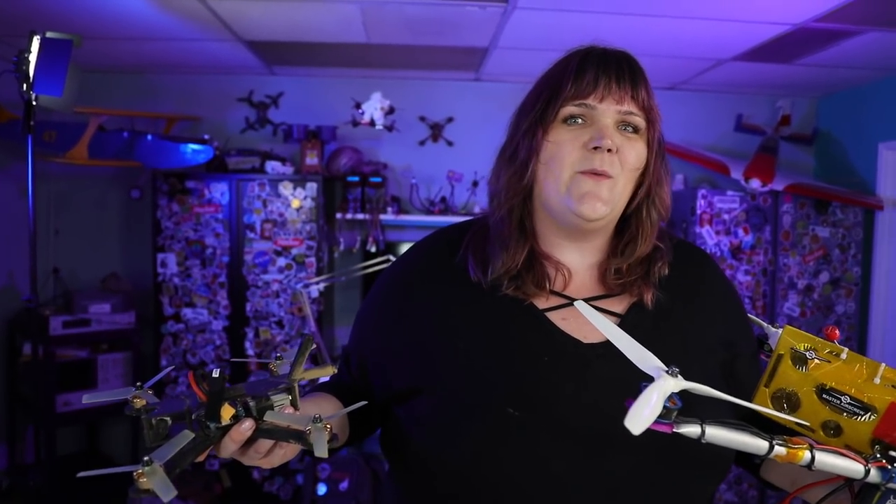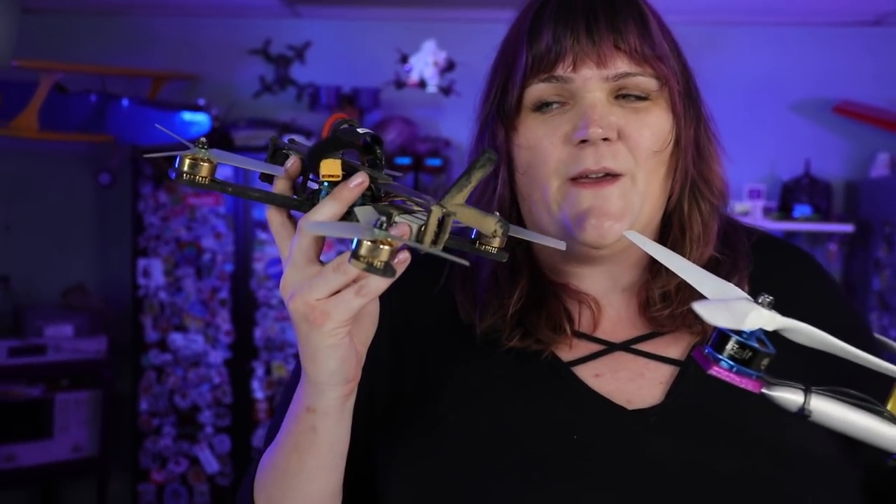Hey everybody, I'm Zoe FTV and welcome to a very special episode of Rotorite. Today we're here at the OutKast Drone Works Lab at HES Systems and we've got two of my favorite things.